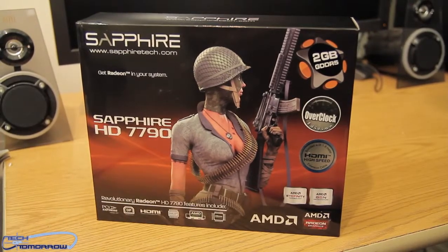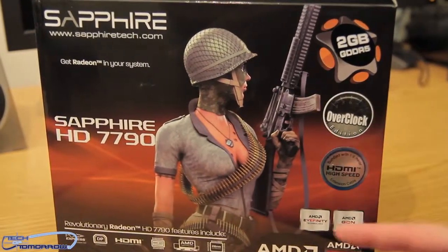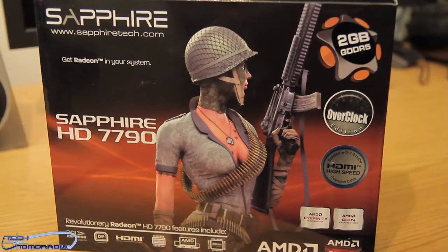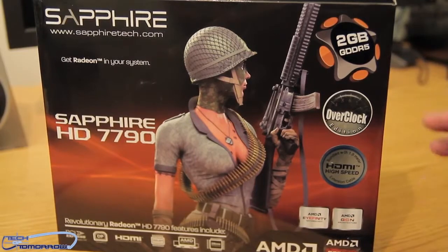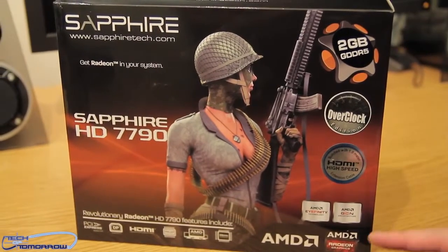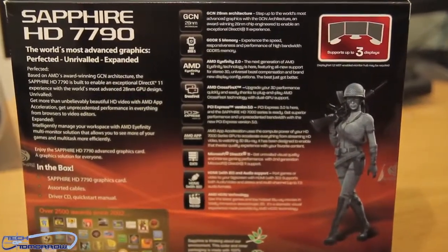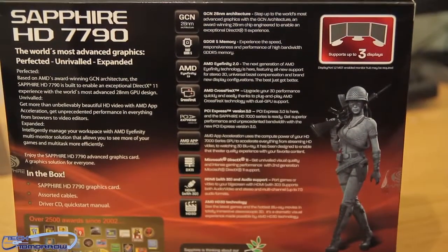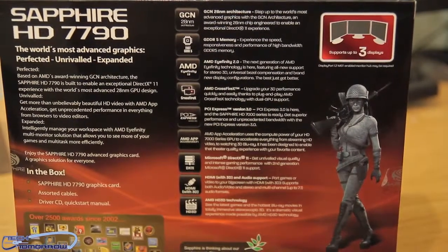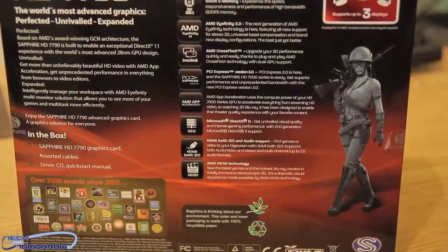Here's the box — Sapphire HD 7790 right on the front. You can see two gigabytes of GDDR5, it's the overclocked version. I understand this card does come clocked slightly lower than the one gigabyte version — not sure why, but we'll get into that later. On the back of the box it supports three monitors, so you can use AMD Eyefinity display. It features 28-nanometer architecture, GDDR5 memory, AMD Eyefinity 2.0, AMD CrossFireX, PCI Express 3.0, AMD apps, DirectX 11 support, HDMI support, and HD 3D support.